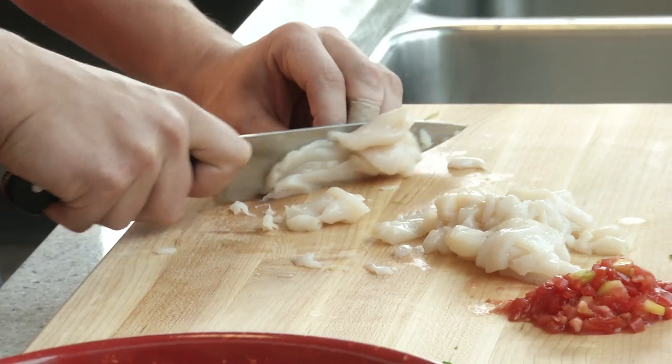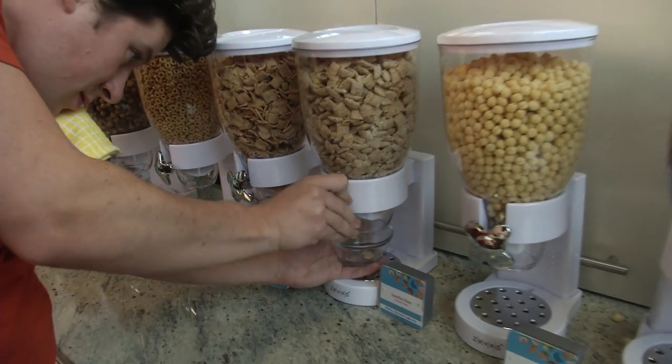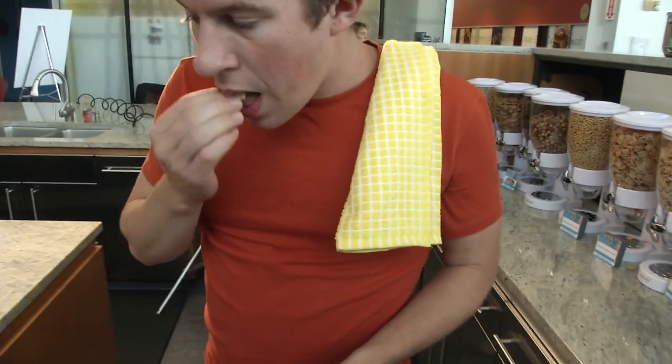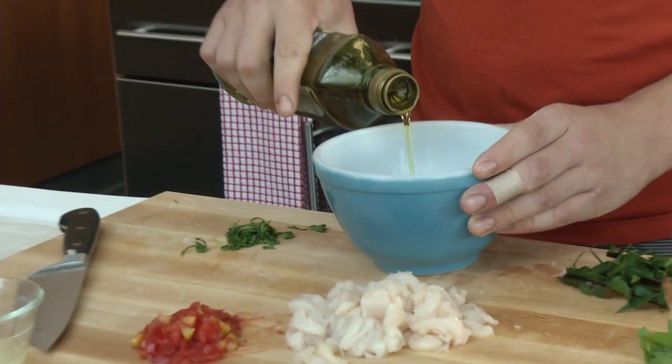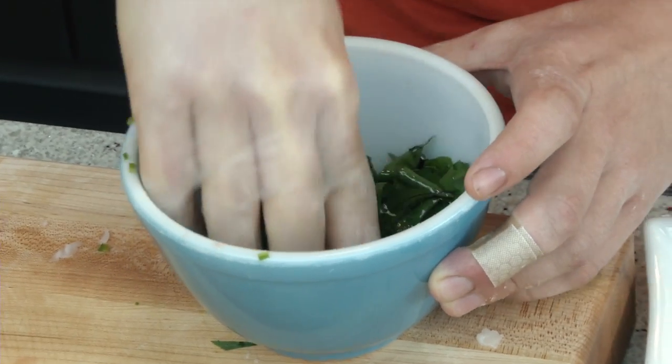I like to cut them in different ways — they're going to fall apart differently. The pieces are going to work as both a textural component, but also the main flavor component. They're really going to cause this to jostle around in your mouth, and I think that's the best.